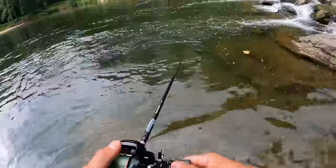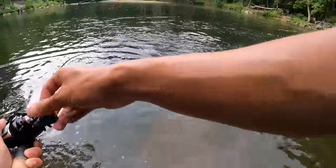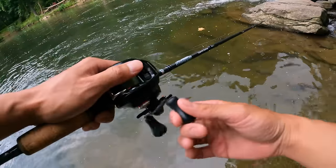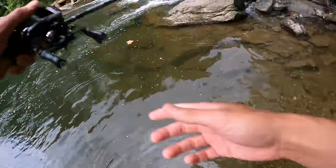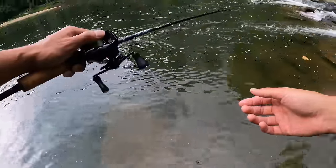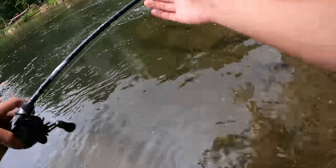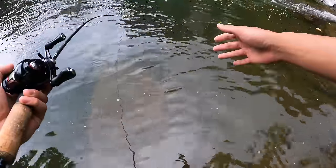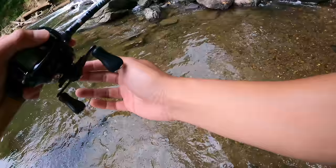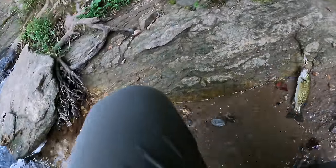There's a good one on the first cast — well, first cast after taking some underwater footage. This is a better fish, actually putting up a fight on the BFS. We've got a lot of thunder and lightning. This one is a healthy fish — I've got him barely on one treble hook, so I'm going to do a land flip right here and slowly get him onto the bank. Beautiful specimen right here.